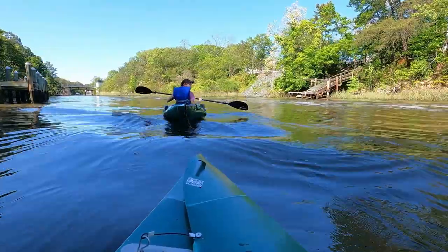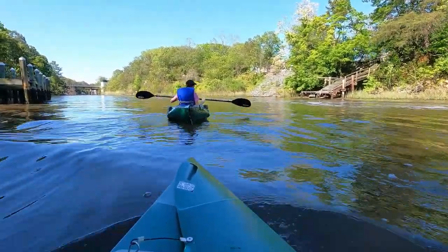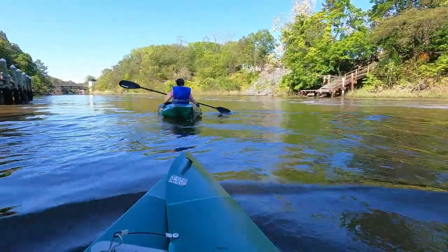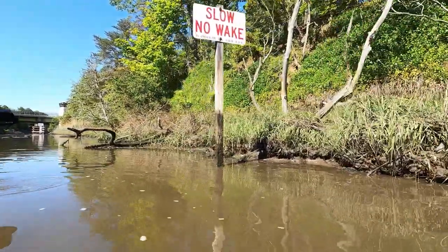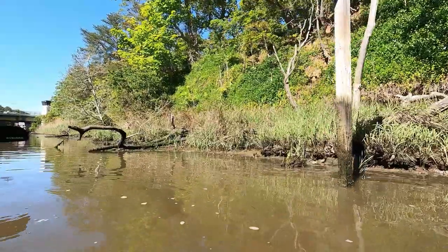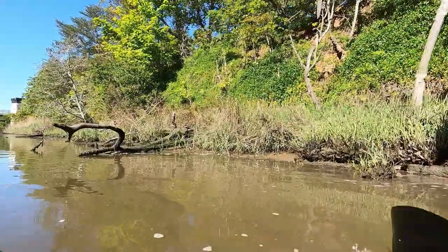There are bigger boats passing through the canal, but everybody was courteous and they slowed down as they passed us while we were kayaking. Our TuckTuck folding kayaks did really well with the current, and when a small wake was made by the passing boats, it really was no trouble.